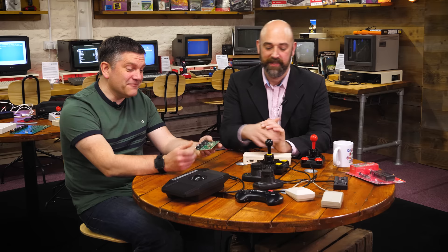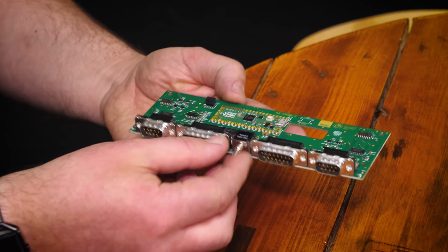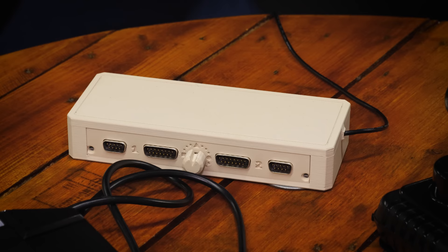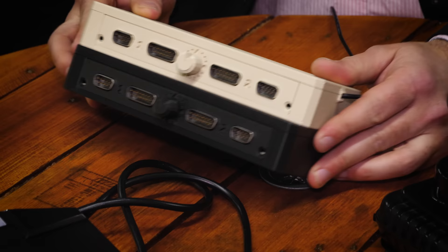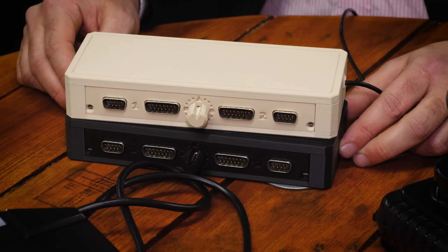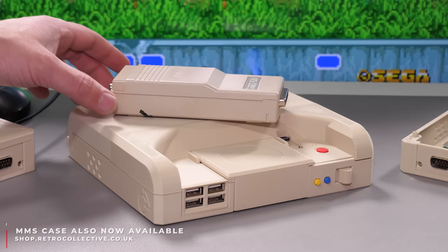The board is available in three varieties: board only, so you might want to use it for your own project or 3D print your own case. It's also available standalone in this 3D printed case designed by Richard — you can buy the case with it, or the files are available online to download and print in whatever color you like. We're currently doing them in two colors: black and this color matched to the Amiga 500. It's printed in solid filament, color matched spot-on to the Amiga 500 — if you put a 500 or a TV modulator next to it, it is identical. There are a couple of LED holes at the front which light up when a device is connected to the control ports.